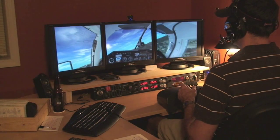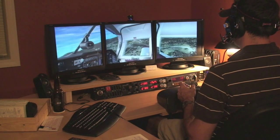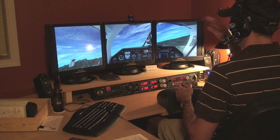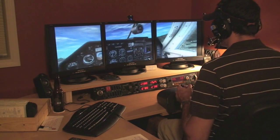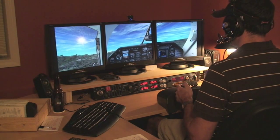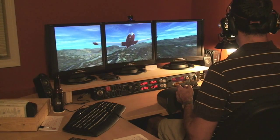We're not really going to do a pattern here, so what we'll do is just loop back around and come in for a landing. Just real quick about the views — which is nice with this Track IR — outside of being able to move up, down, left, right, is that you can go outside the plane. And the same principle applies, but you can look around.